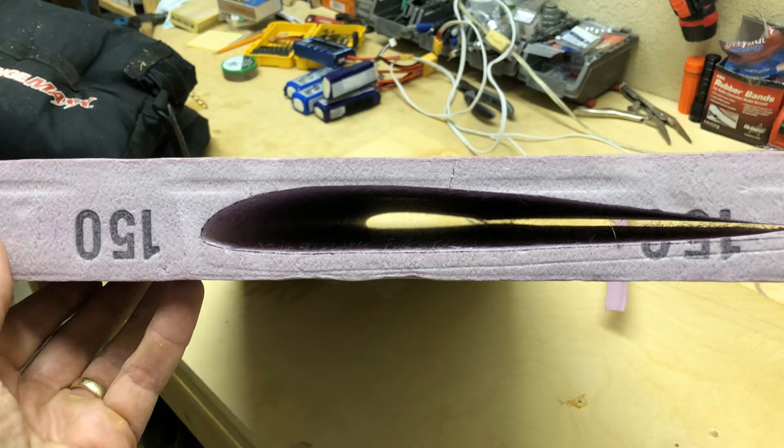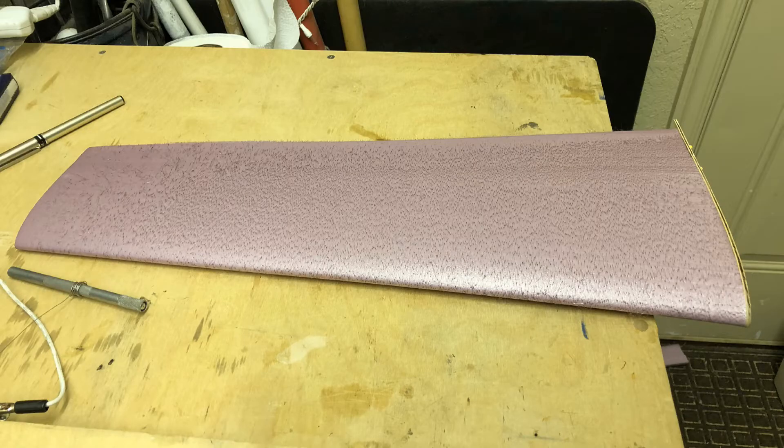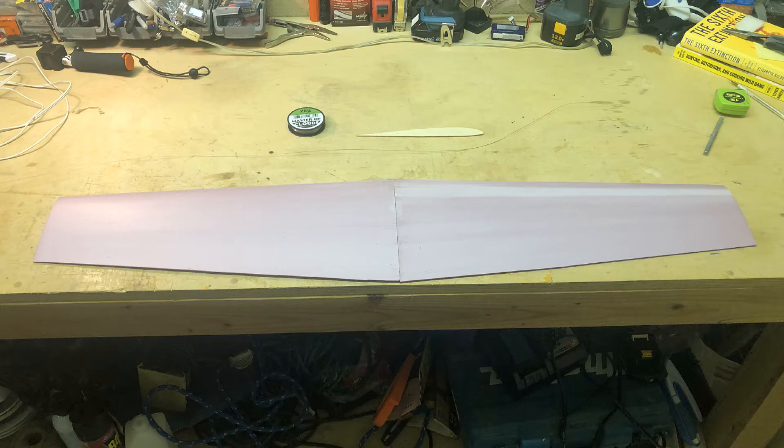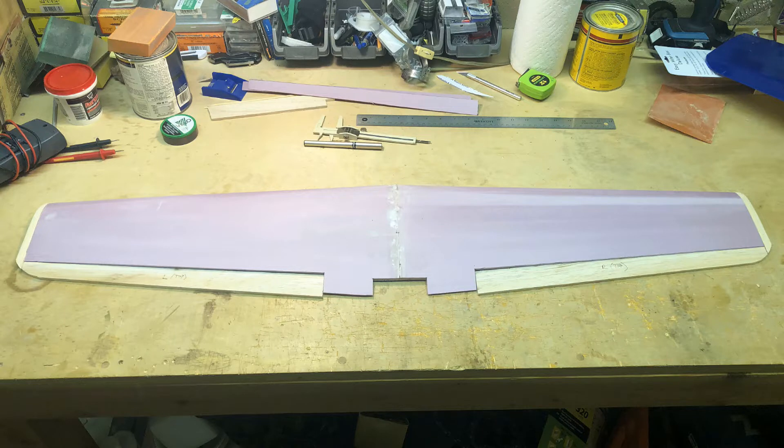This is looking down the foam core with the wing cut out, showing that the wing is tapered in all dimensions. The end chord is only five and a half inches long compared to a nine-inch root chord. This is what one of the wing halves looks like right after being cut. The left and right sides are cut, and it took a couple of tries to get a right wing symmetric with the original left wing. I glued these together and added a five-millimeter carbon spar, then cut ailerons.